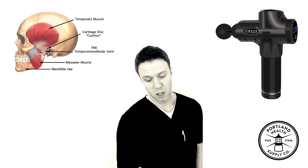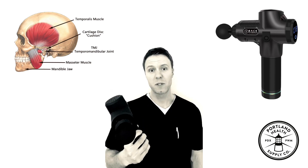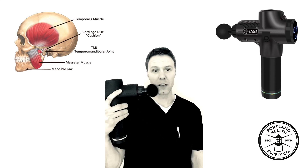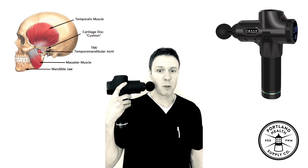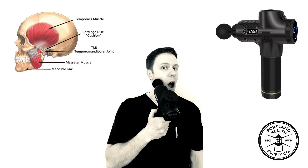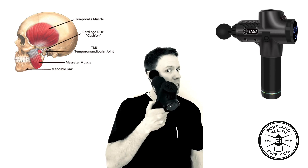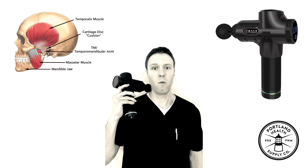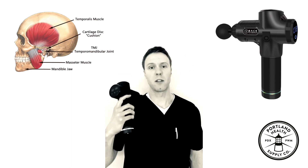I'm also going to introduce massage guns, because these are becoming a lot more popular and common. People are asking how to use them for certain conditions — and they also work great on the jaw. It's a percussive gun, almost like a power tool that oscillates. You don't want to come in at a right angle because that'll be too much force, so come in at a slight angle and move as you use it, gently massaging along the jaw up towards the temple. When working on the jaw, it's also important to work on the neck, shoulders, and all those other associated joints.